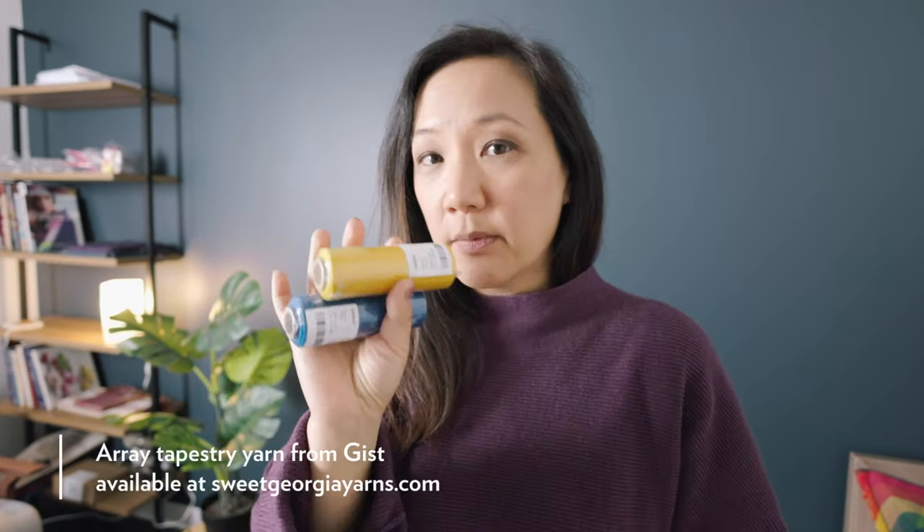As for weft yarn, you can use what you have in your stash — scraps, fingering weight, whatever you have lying around. Or if you like, you can invest in a little bit of tapestry yarn. This is yarn from GIST called Array, their new tapestry weaving yarn. You can double up, triple up, quadruple up — use multiple strands to get the weight you need for your weaving. So with just a few of these things, you can get started weaving tapestry.